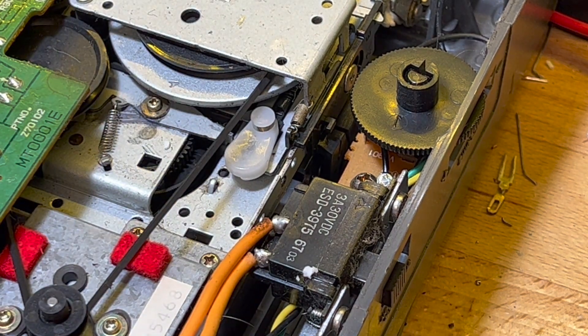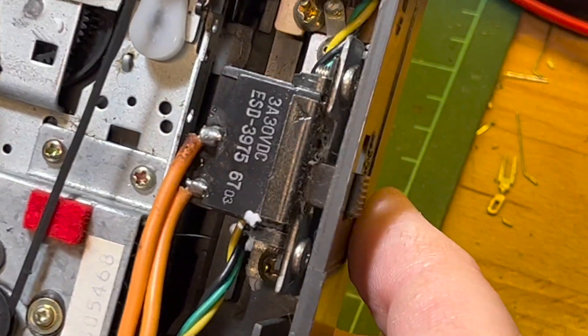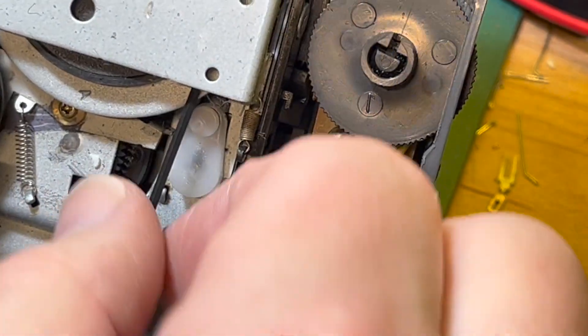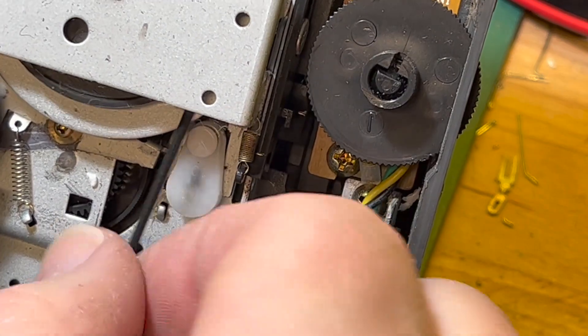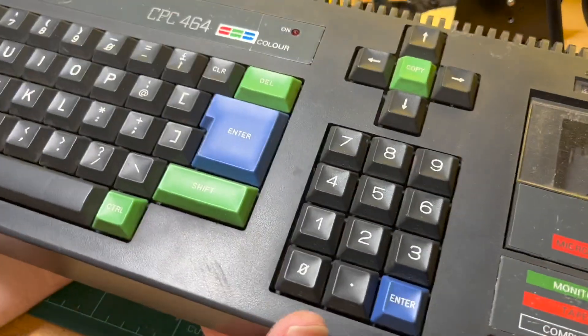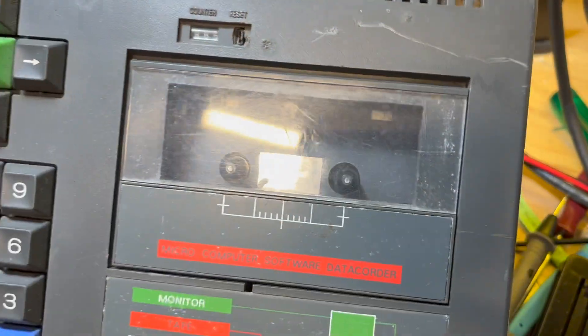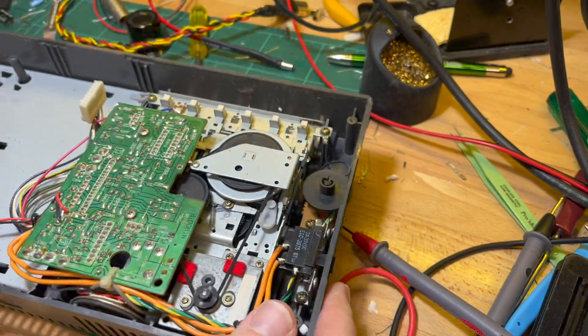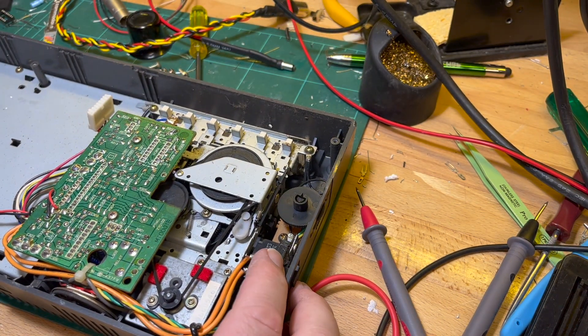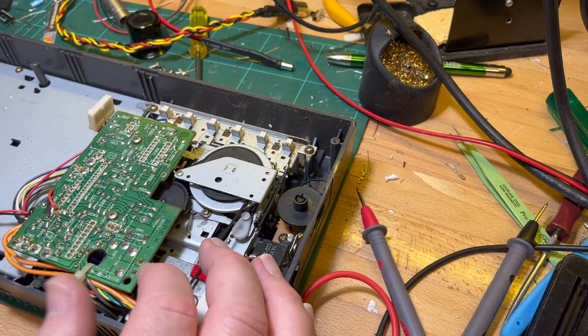Let's get this whole thing out. Everything needs a clean. Put new belts on — belts are probably okay, but I'll probably put new belts on. Probably want to take these keys off when they're a bit bleh, and of course the keyboard probably needs a clean. I don't know what it is about these tape counter resets. So I would like to wash the whole thing which means taking everything out.